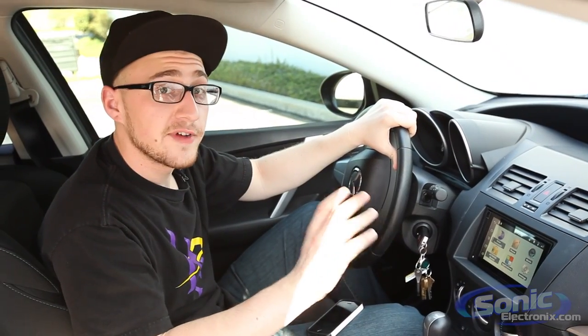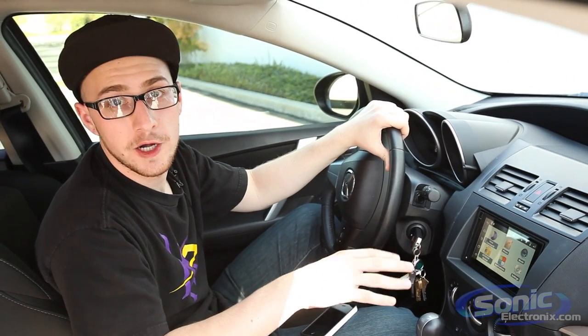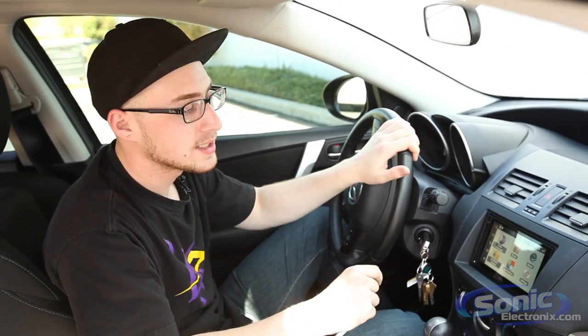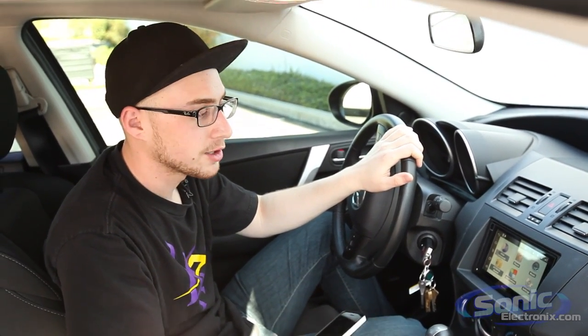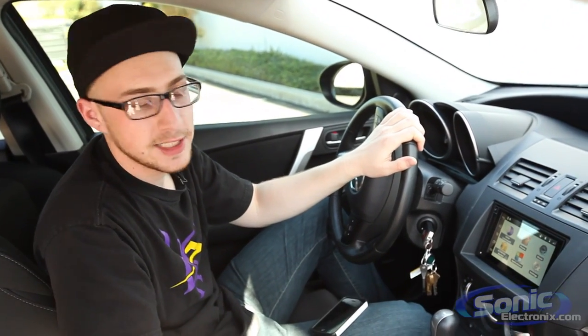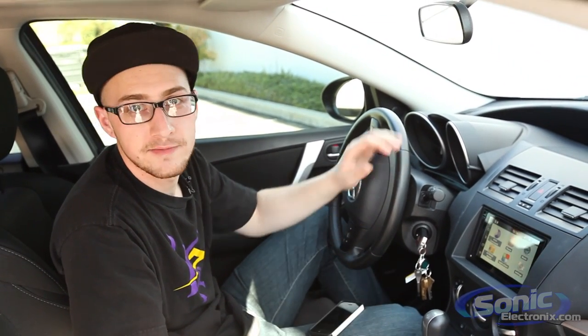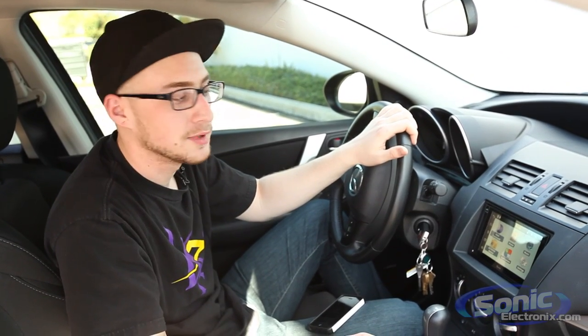In addition to being a very full-featured Android-based multimedia center, this unit is also designed with the car audio enthusiast in mind. It has six-volt preamp outputs, a number of audio adjustment settings, and an extremely installer-friendly mounting depth. This unit is very shallow, which allows you to install it in a lot of cars that don't have much room behind the dash — which normally restricts them from most double-din stereos.